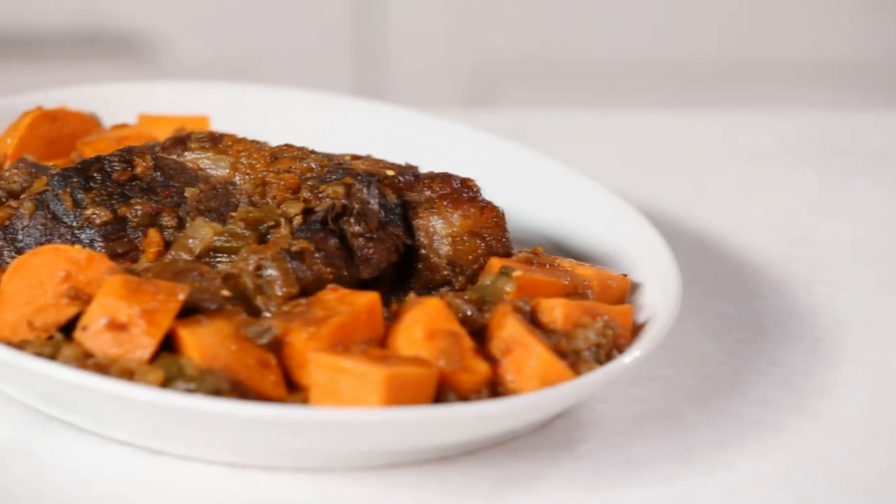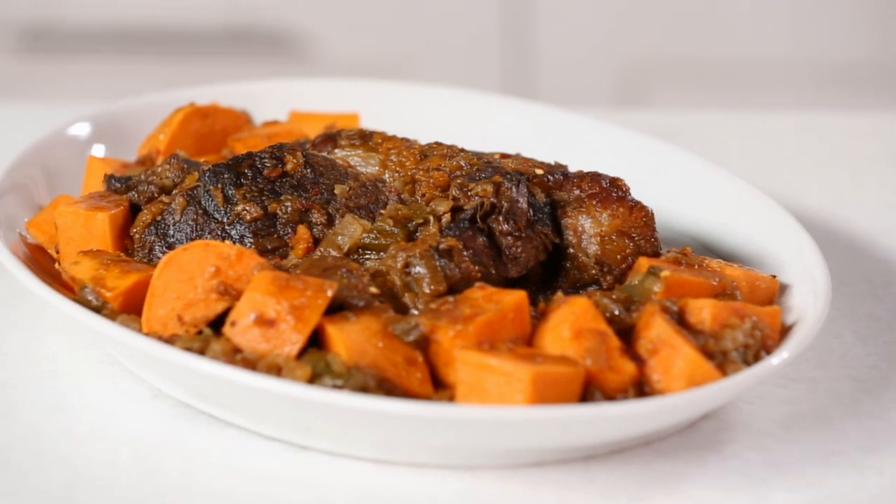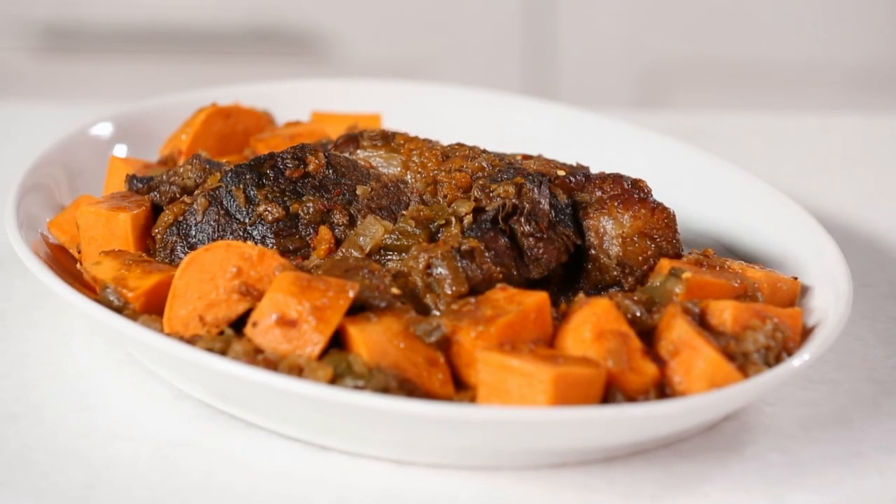Try something new with a family favorite: pot roast. This bold version is cooked with a surprise ingredient, coffee, and it's cooked along with sweet potatoes for a tasty flavor spin.